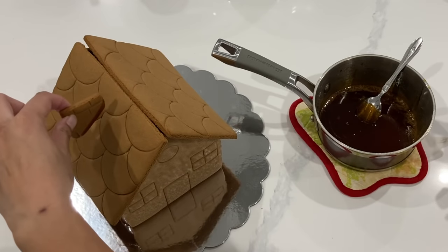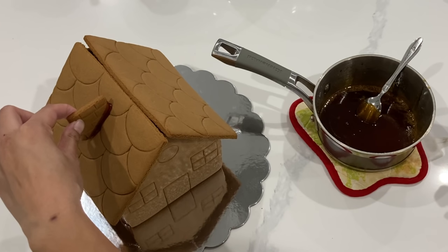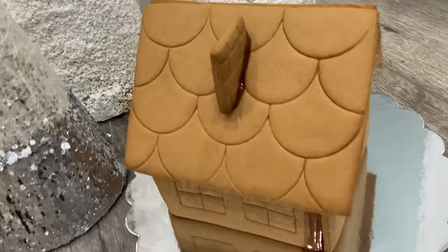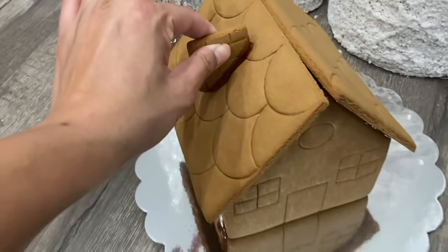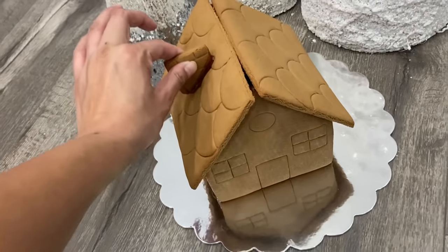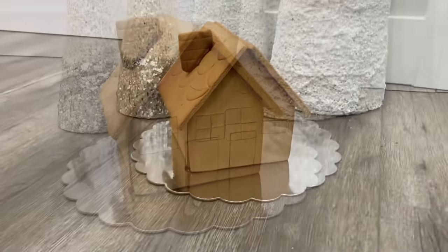This technique is also great if you want to do 2D cookie standing figures. Normally my tutorial videos are hours long, but honestly I only took out maybe one or two minutes. And I'm lifting the chimney here to show you just how strong it is — I can literally pick up the house by the chimney.